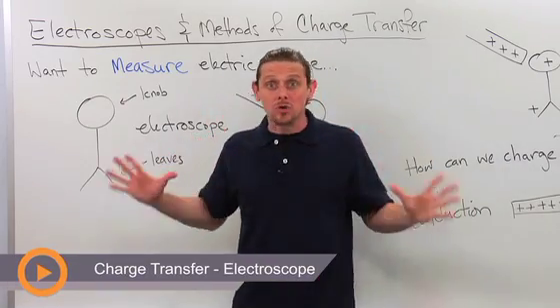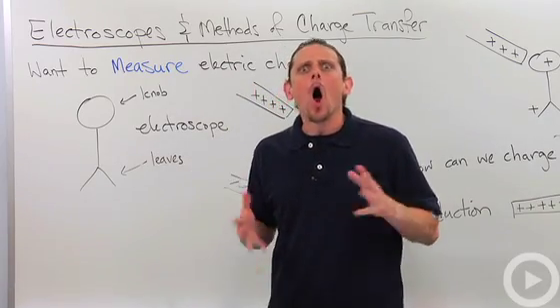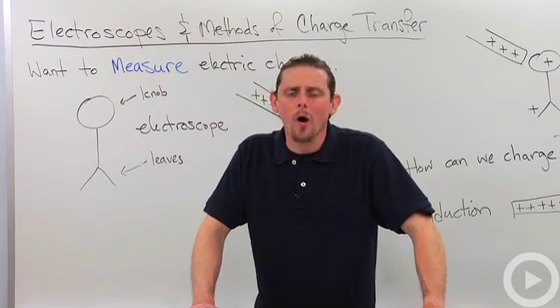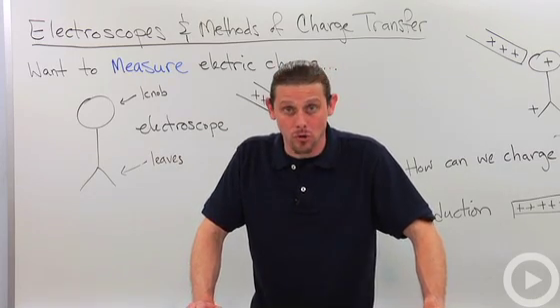Let's talk about electroscopes and methods that we can use to transfer charge. We know that there's charge out there, but we want to somehow be able to measure it. We're going to use something called an electroscope.